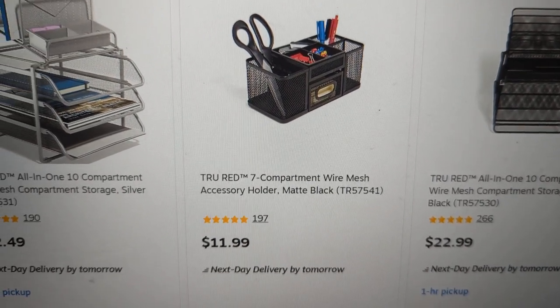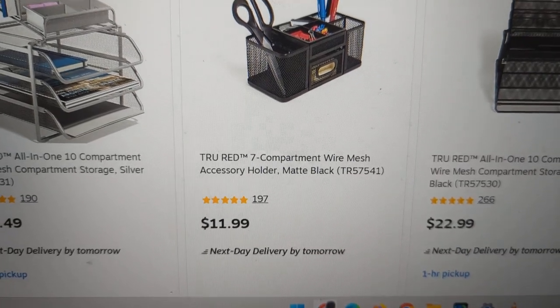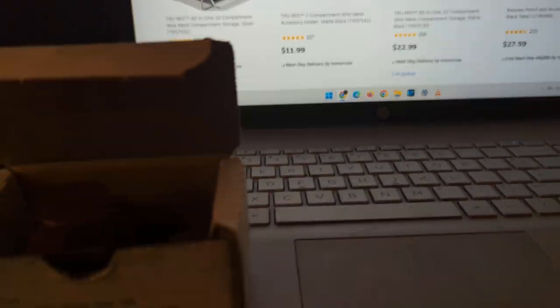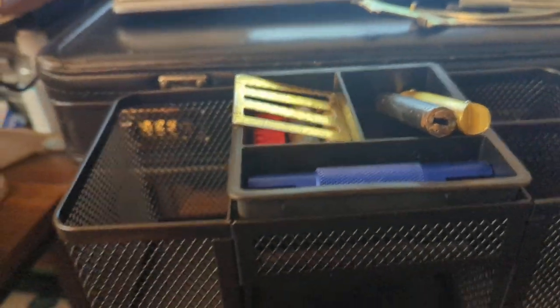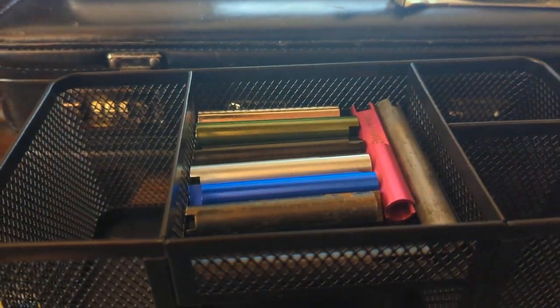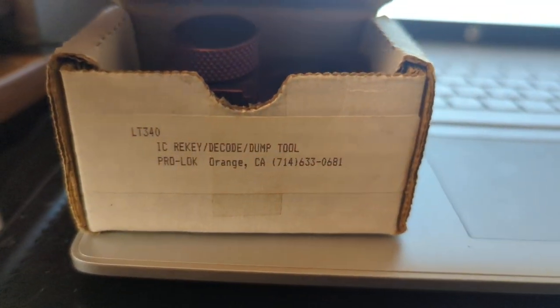See that true red seven car, seven-compartment organizer — that's what I bought to organize some locksmith tools. It's right here. It's seven compartments but I made it into eight. Basically I'm going to put this prologue IC duct tool into here.